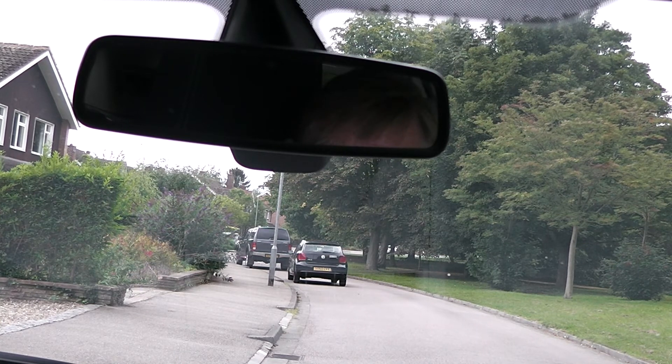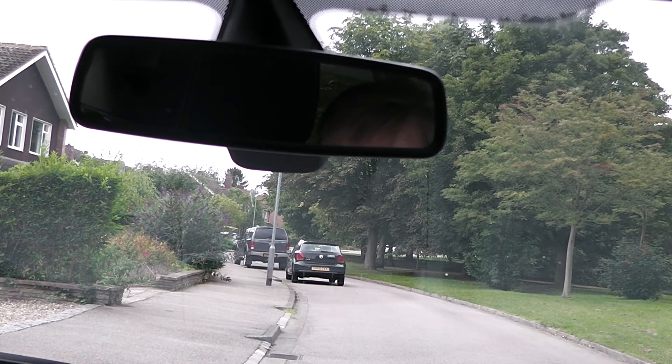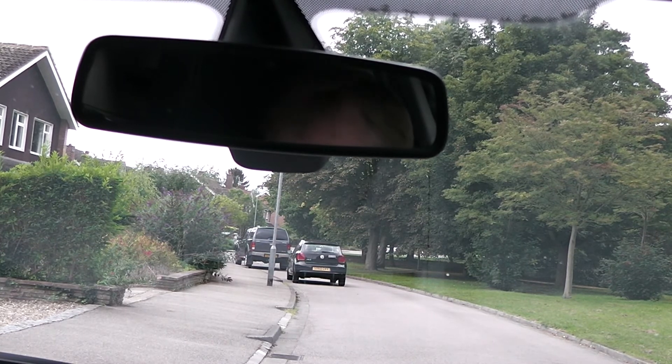Once you've checked the main mirror, you're then going to check the left door mirror. If there were pedestrians on the left pavement or children, you would do a left blind spot check. Or if there was someone in a car on a driveway, you'd do a left blind spot check. But as it is today, there's little point. Check the left mirror — just have a look for anything that's there.